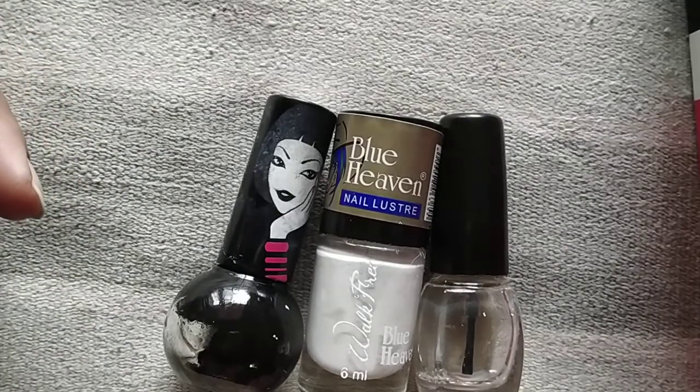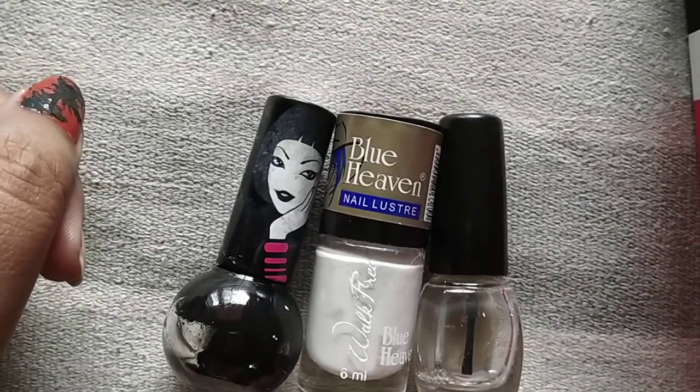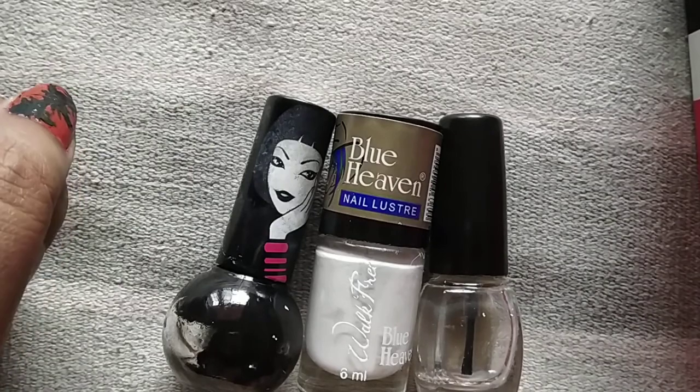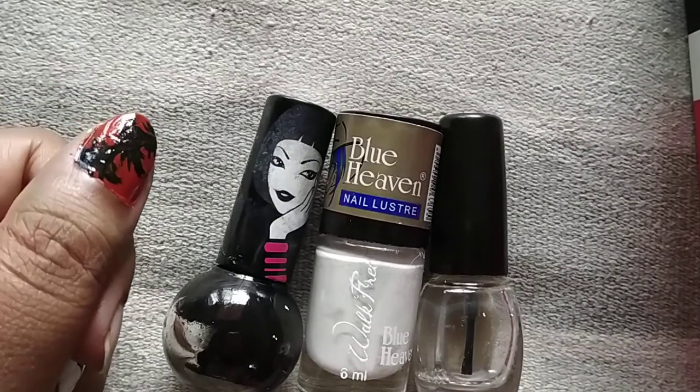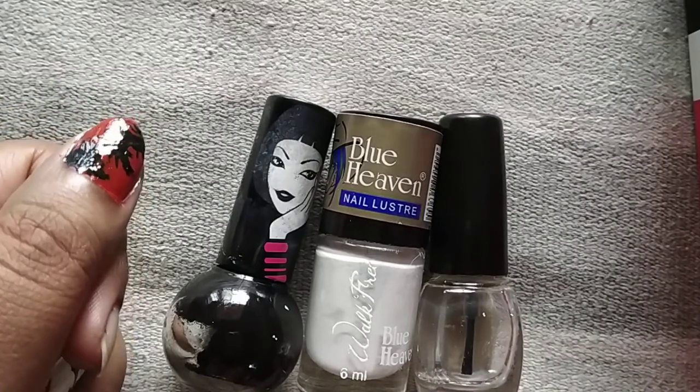Hello friends, welcome back to my channel. I am Chondrima. Today I am going to learn more about 3 drops of nail design. Let's look at that.